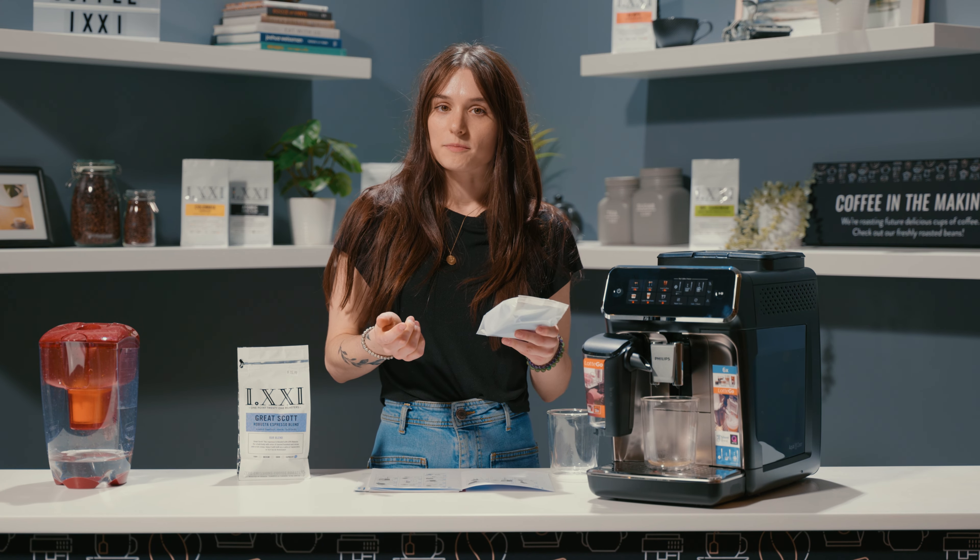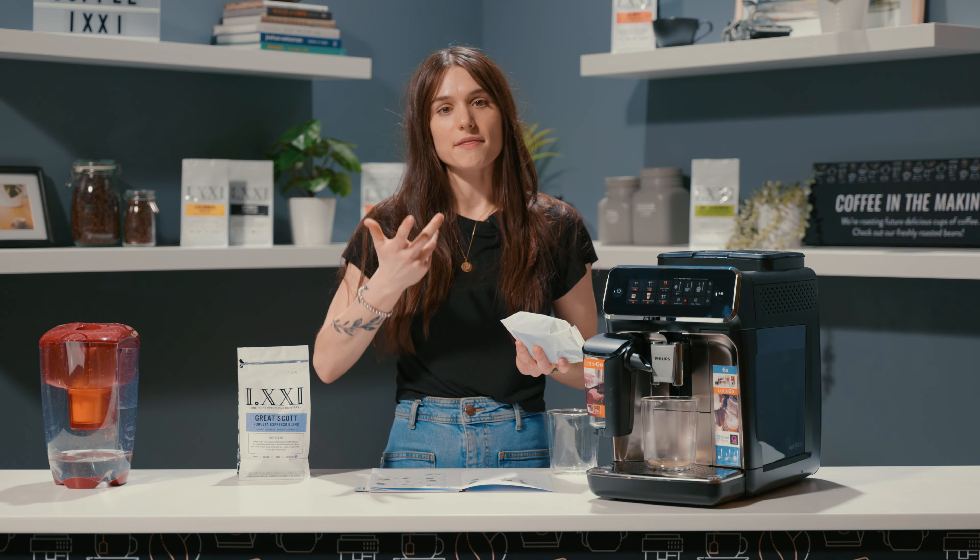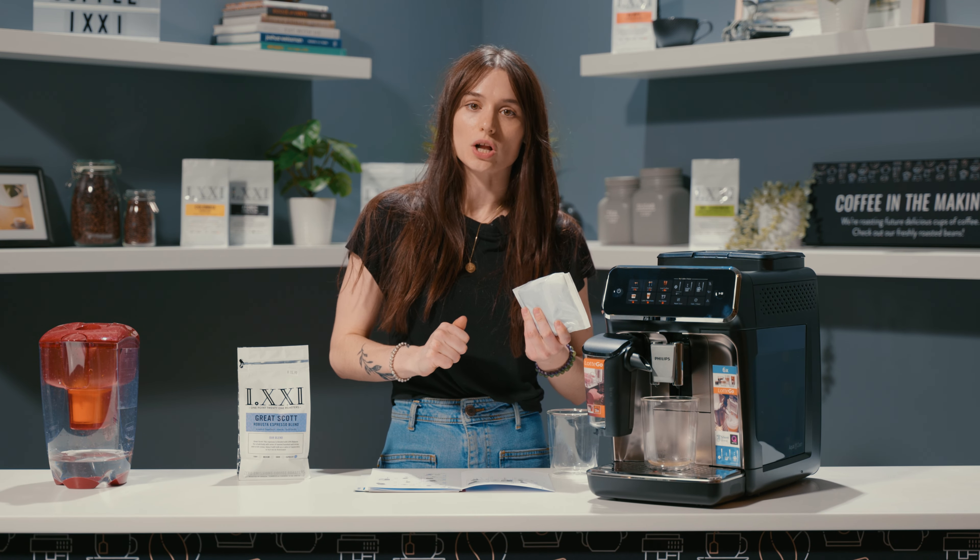So the next step would be to install the AquaClean filter. It's about a five minute process, so just make sure you've allocated that time at home to be able to install it properly.